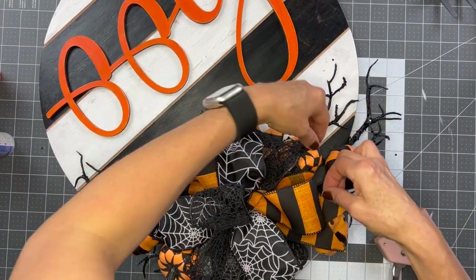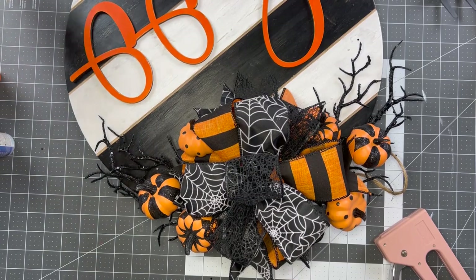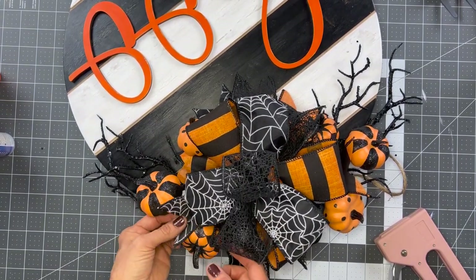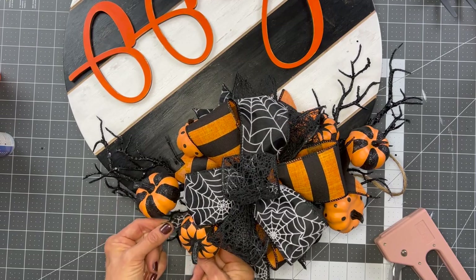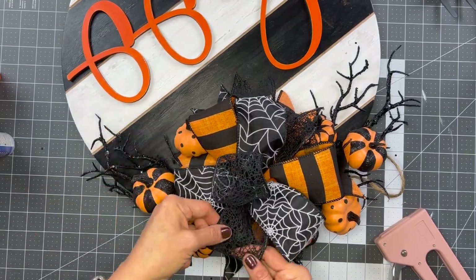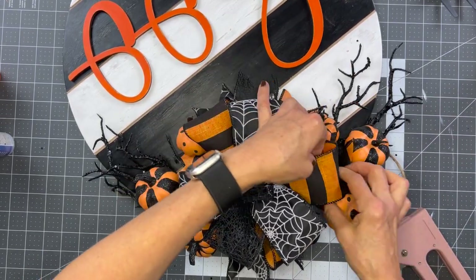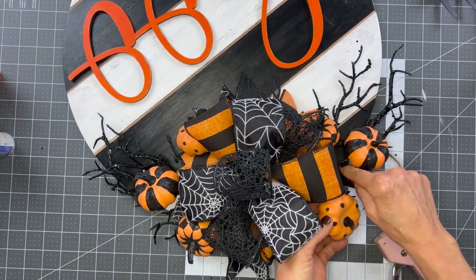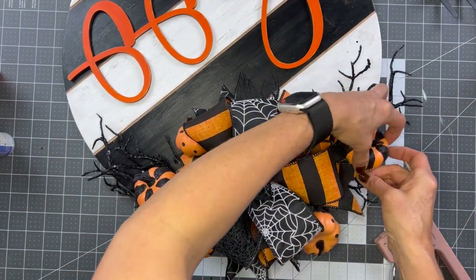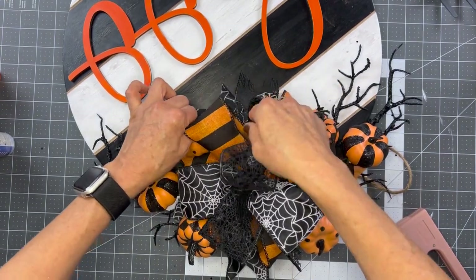Now it's just time to arrange our ribbon again, fluff it a little bit, get it exactly how we want. Get your ribbon tails woven around the way that you want them. This is really where you want to go back and remove any hot glue strings.